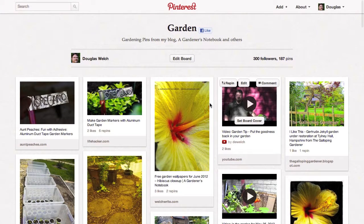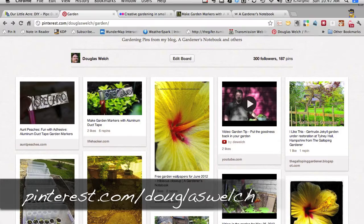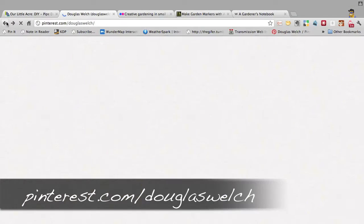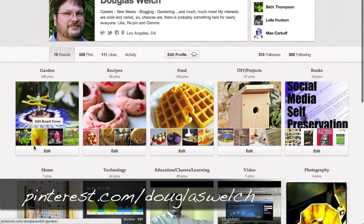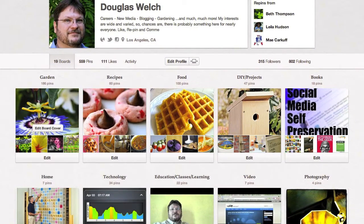Like episode number one, we're going to use Pinterest as our main guideline today. You can follow me on Pinterest at Pinterest.com slash Douglas Welch. Once there, you can follow all my pins or you can focus just on the garden board listed here in the first row. That's where we're going to start today.